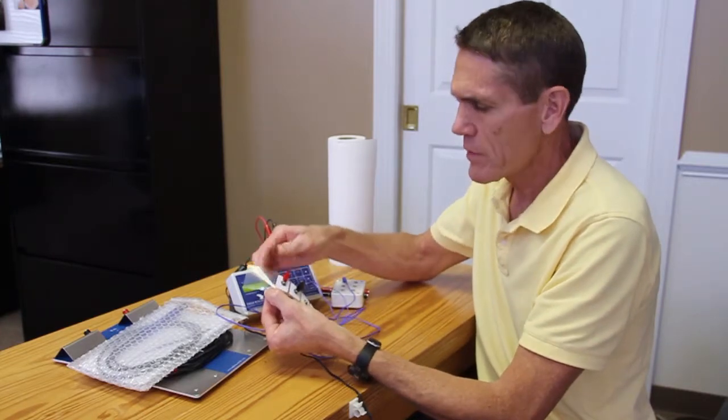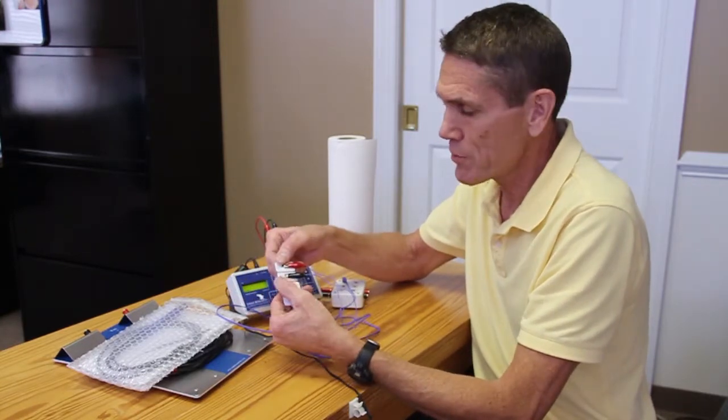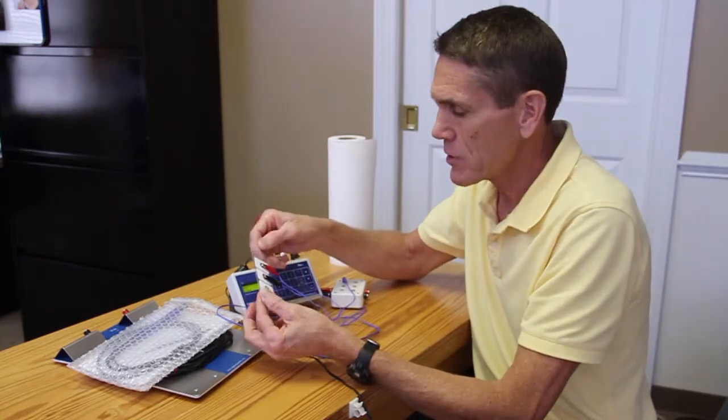You simply peel these off, and if you're using them on yourself as a home user, these can be used for weeks at a time. You just want to rinse them off with water, dry them off, stick them back on, and they'll last you a good while.